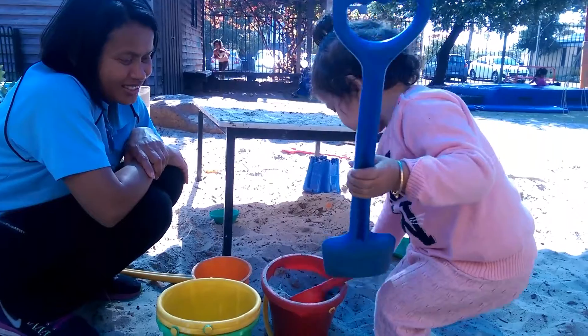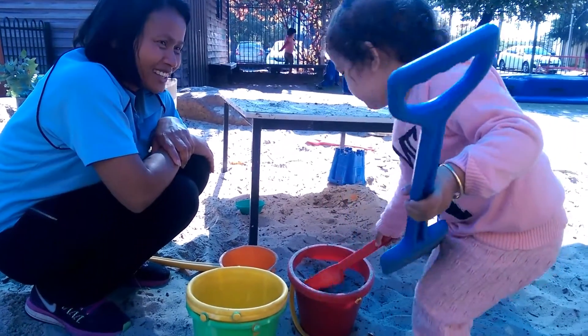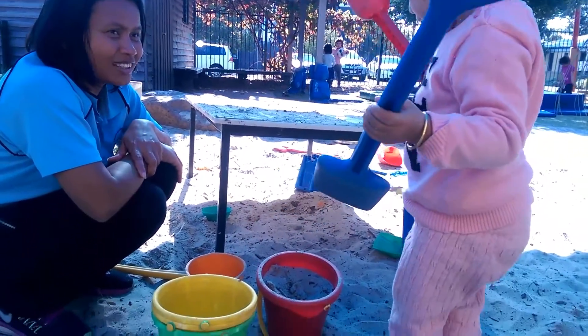What color is that? Green. What color? It looks yellow. Orange. Yes, very good. Yellow. Yellow.